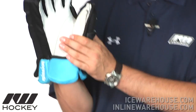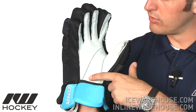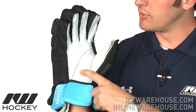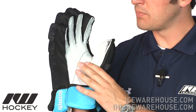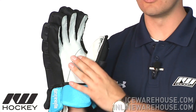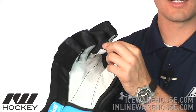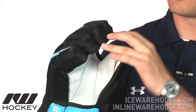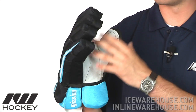Going on from there, take a look at the palm on this guy. You can see that they do have an overlay right here in the high wear area, so that's going to help increase the overall level of durability. Nice soft feel to this palm as well, giving you a nice traditional feel to the hockey stick. The gussets are a fabric material, almost like a jersey material, so it's going to once again help increase that overall level of air circulation.